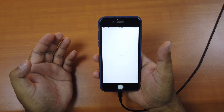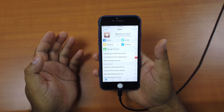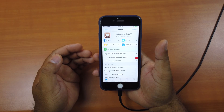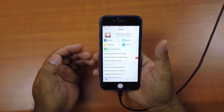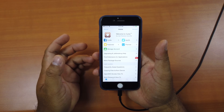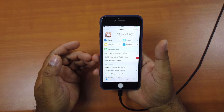Go to Cydia again and now you're good to go. You can install your favorite tweaks that support iOS 12 on your jailbroken iOS device. That's it, guys — this is how you jailbreak your iOS device running iOS 12 up to 12.1.2 successfully.